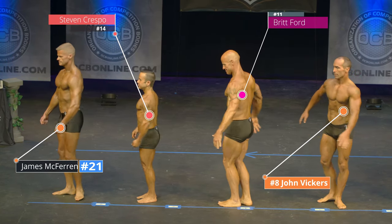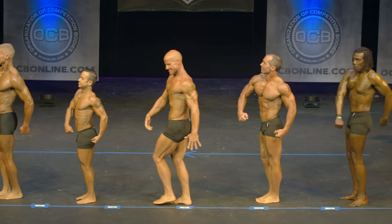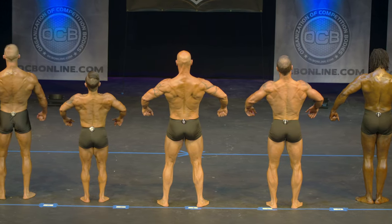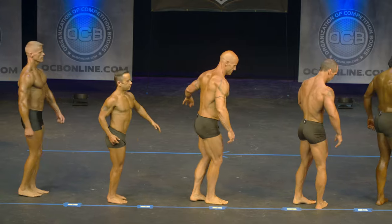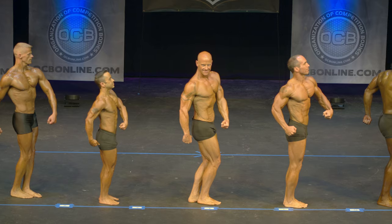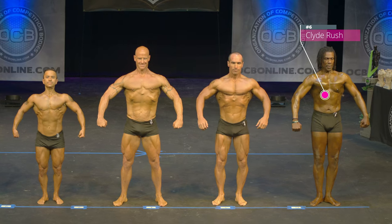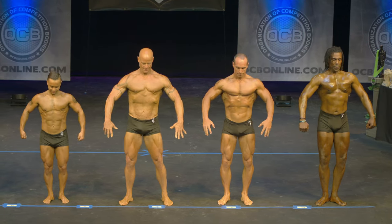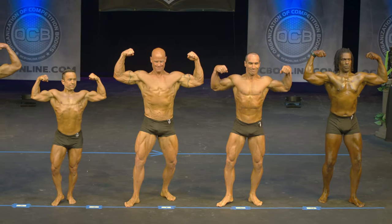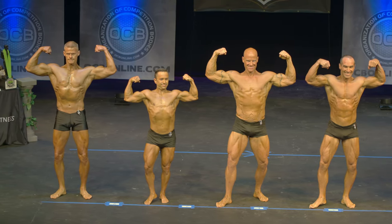Quarter turn to your right. Quarter turn to your right. Quarter turn right. Quarter turn to your right. Front double bicep. Relax.